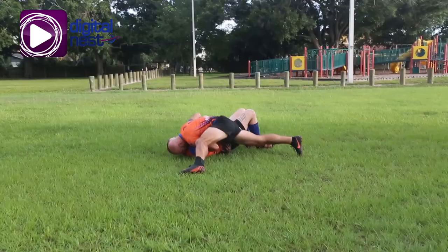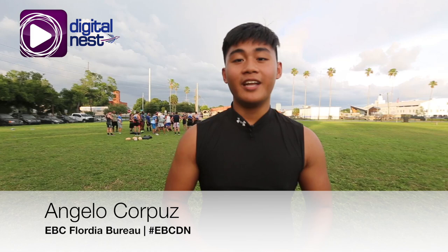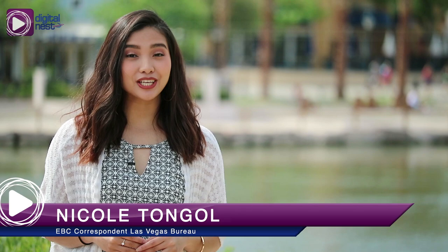That was intense. We hope we shed some light on this sport for you. Now go catch a rugby game near you. Signing off from Tampa Bay — I'm Angelo Corpus and I'm always one with 25. Hey guys, I hope you enjoyed this video. Make sure to leave some love by giving it a thumbs up and don't forget to subscribe here at EBC Digital Nest so you don't miss any of our upcoming features.